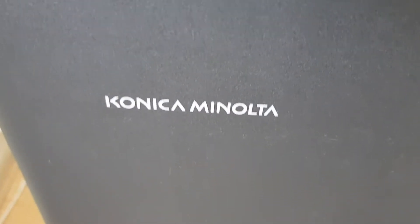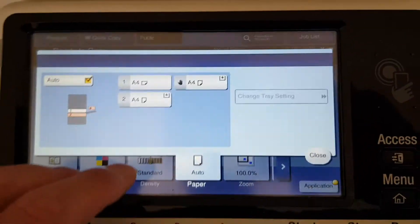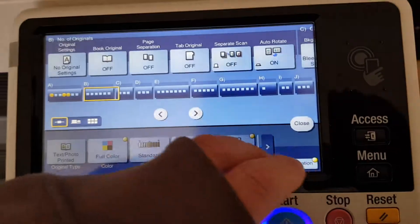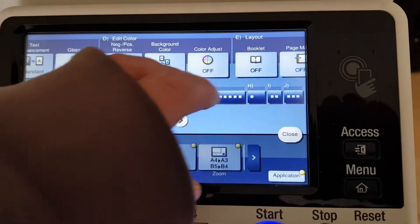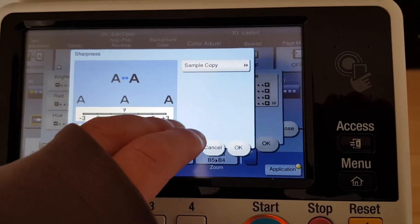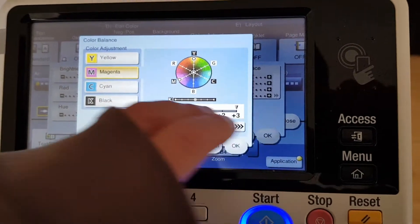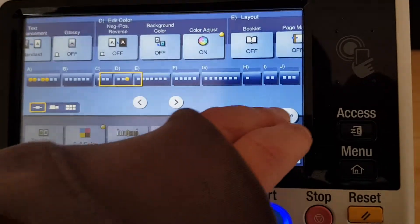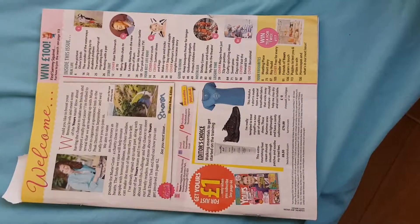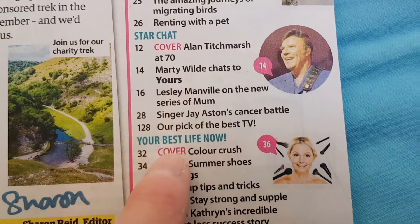Okay, this one I think is going to be a bit of a boring one, but we'll see if we can make it look any good. Let's see what we've got here. It's missing a front cover, so this one's called 'Yours.' It's got a little bit of celebrity content in it, but not much.